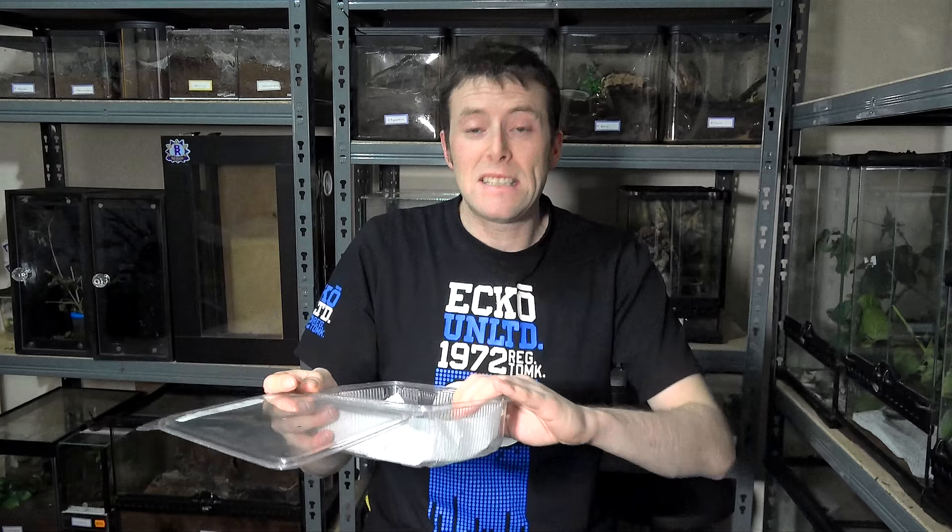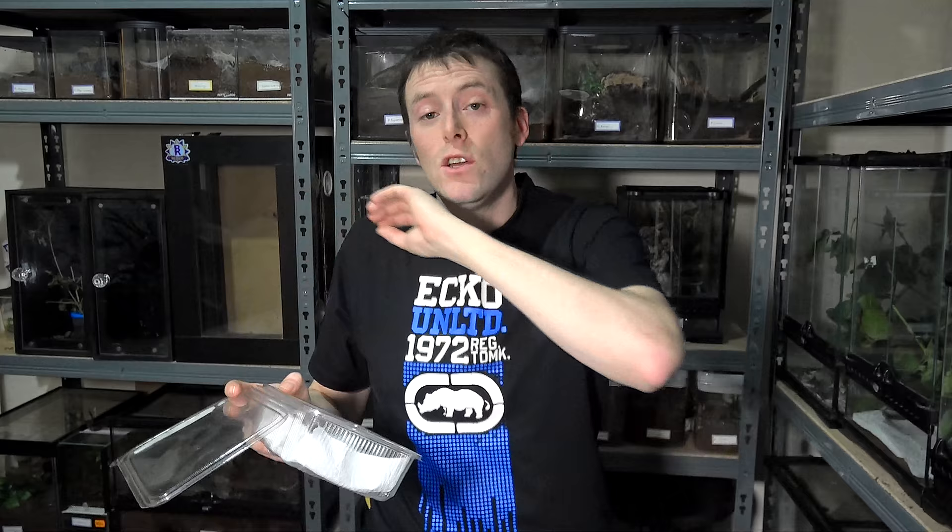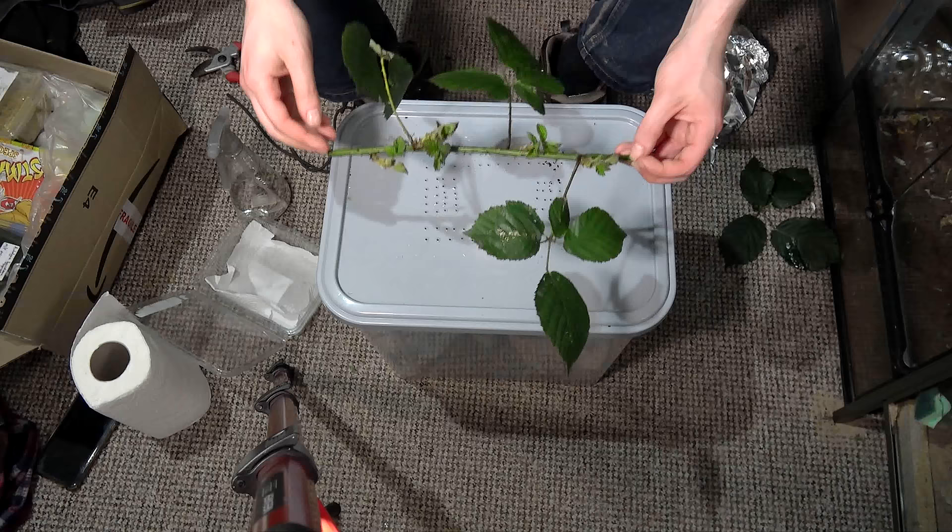The next step is to put in a bramble. Now this is the important part — I say bramble, it's whatever food plant your stick insects are eating. If it's a privet eater, privet — that just makes sense, right. But I'm going to be showing you with bramble today on how to secure it into your enclosure.